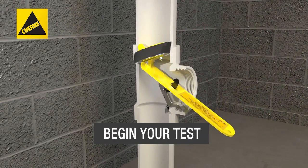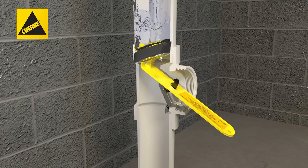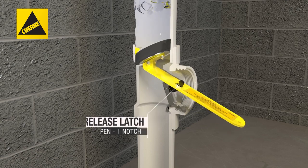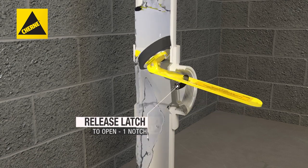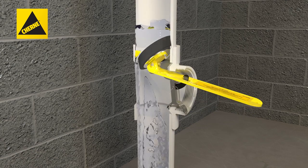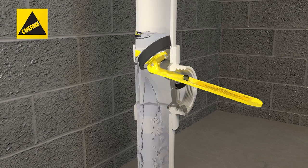Begin your test. After your test is complete, release the latch one notch and pull up on the handle so that water will drain without backsplash while the plug remains in the clean-out tee.